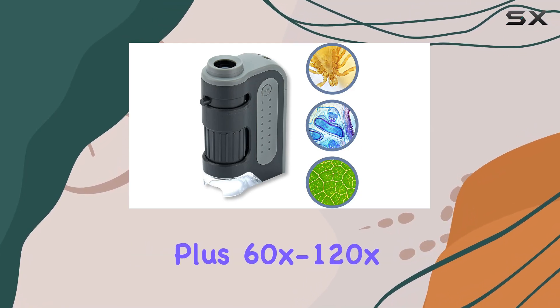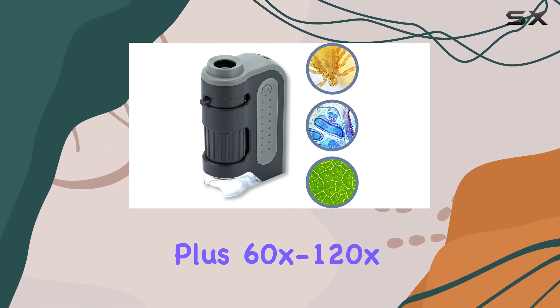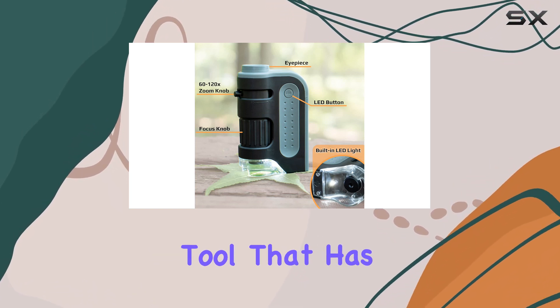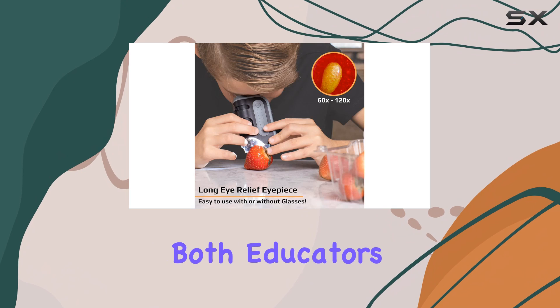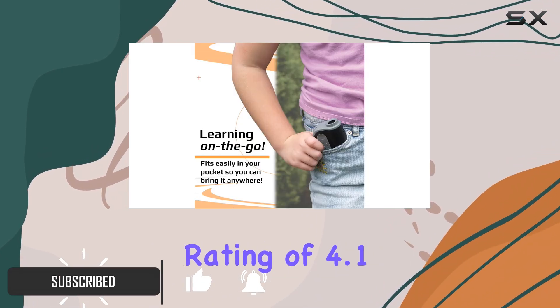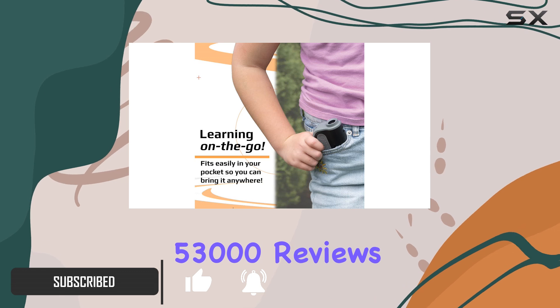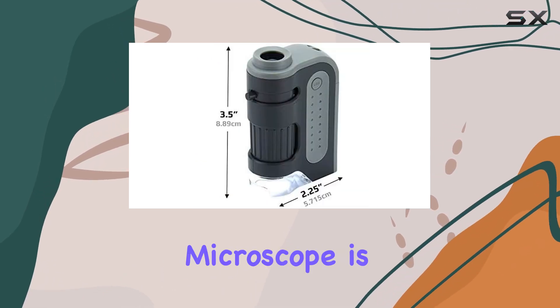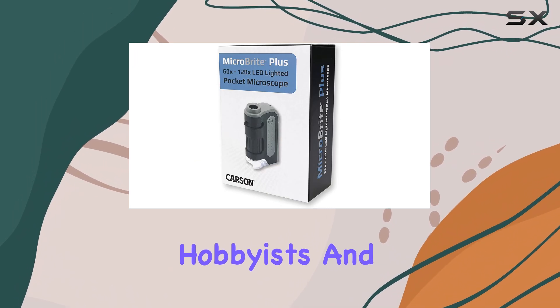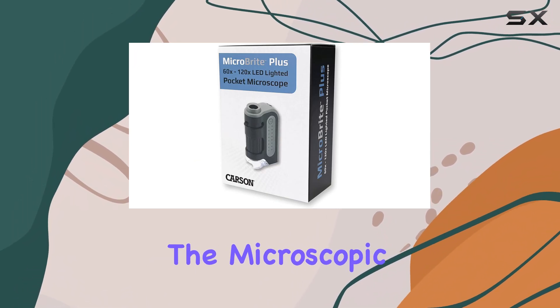The Carson Microbrite Plus 60X 120X LED Lighted Pocket Microscope is a compact and versatile tool that has captured the attention of both educators and curious minds alike. With a stellar rating of 4.1 stars from over 53,000 reviews, this pocket microscope is proving to be a popular choice for students, hobbyists, and anyone interested in exploring the microscopic world.